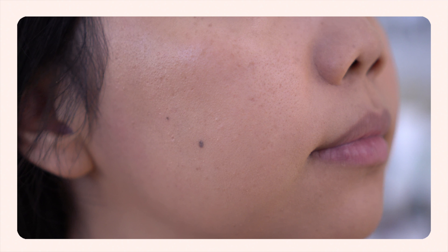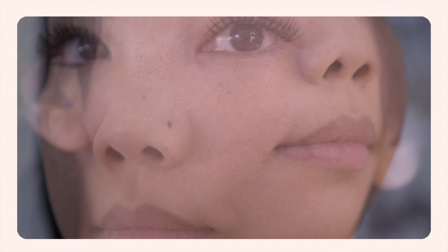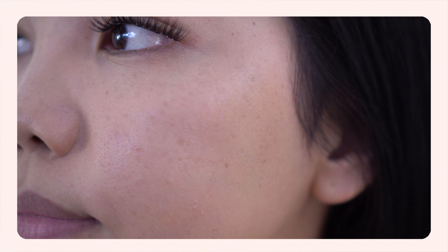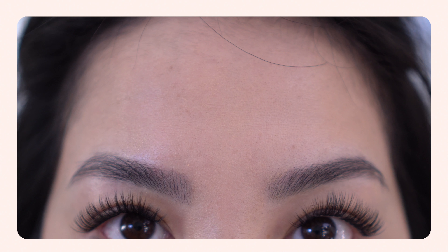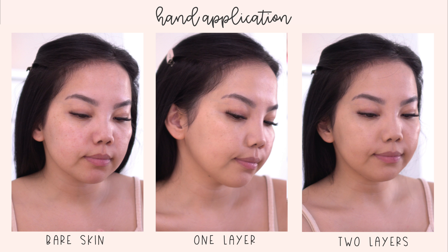So I have two layers on now. Looking up close, the side where I used my hand — I didn't blend it out well enough so it looks a little bit streaky, so I'm just going to blend it out with my sponge slightly. I think I definitely would prefer the sponge just because I don't really like using my hands to fully blend in a foundation or tinted moisturizer. I can also tell it's starting to mattify — I'm seeing less of a glow. It's very skin-like but it's definitely more semi-matte. The sponge side still looks pretty glowy but I think that's just because I applied it last, so I'll let it dry down and then show you guys up close.